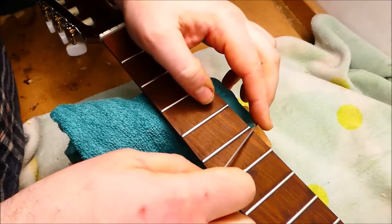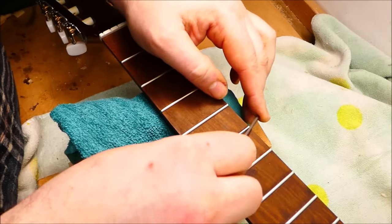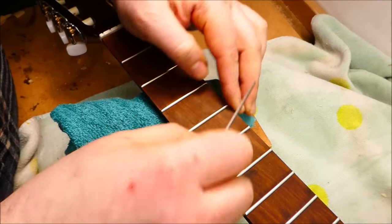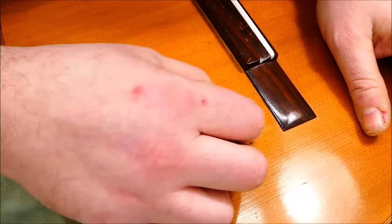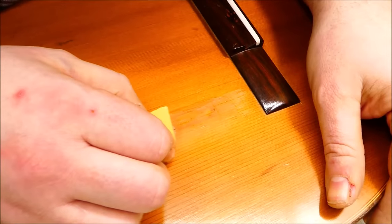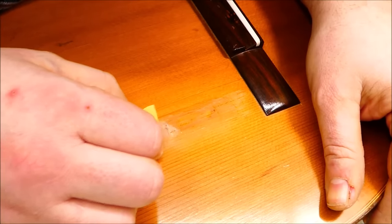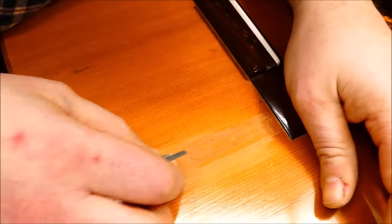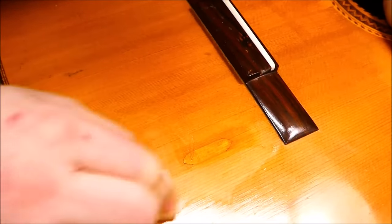This is why spot repairs on transparent color can get really labor and time intensive. Trying to be efficient with time while the coats of shellac are drying, I'll also work on the fret ends and soften those up. Before polishing, it's necessary to level sand the area. I'm trying to leave the depth of color over the patch while also getting rid of some of the excess and feathering it out. Starting with 600 grit, working my way up through various grades of micromesh up to about 8,000.